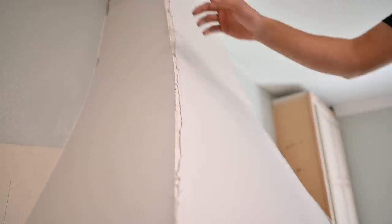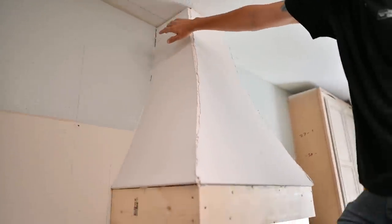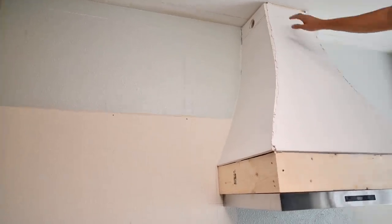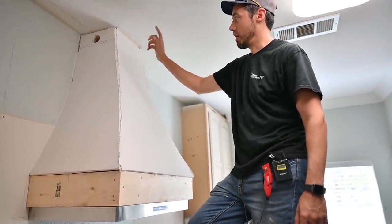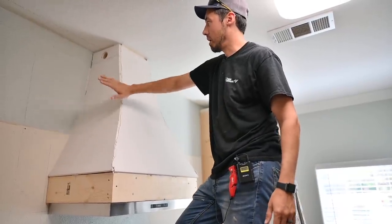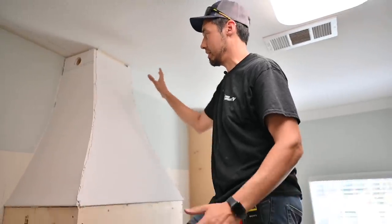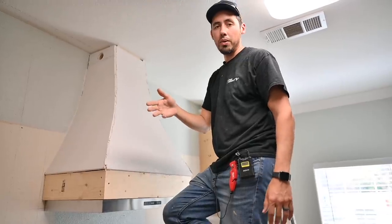We're going to put outside corner molding here to hide the seam, a backsplash going up the side, another piece of trim back there, and open shelving on the sides. The thing we're talking about today is the crown molding — I want to get this on because the backsplash will come up and then cope into that crown.